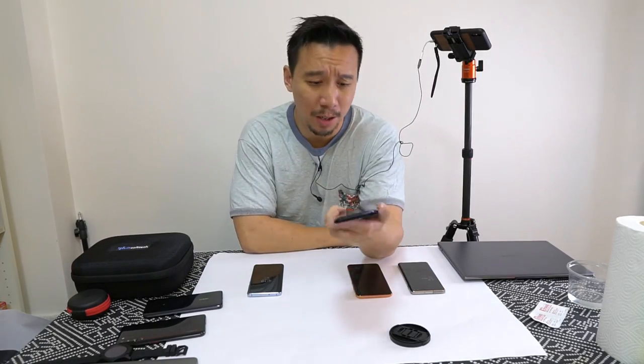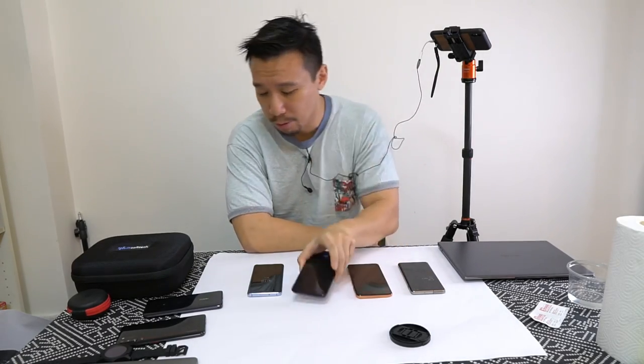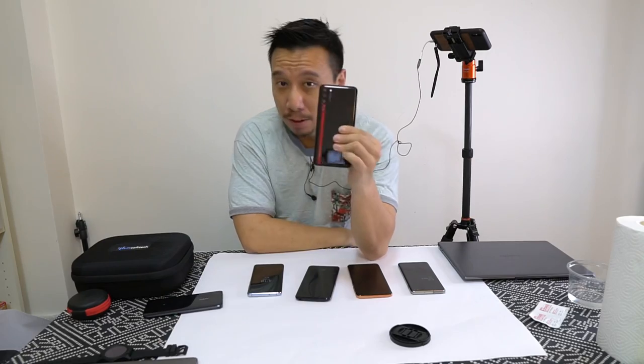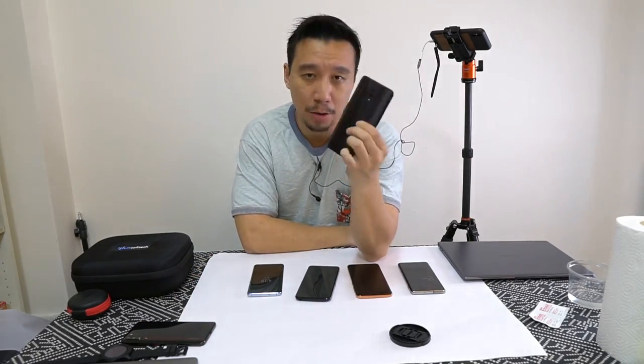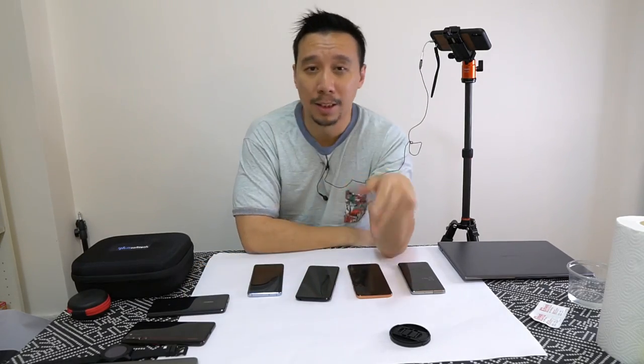Anyway, in the past two weeks alone I've tested the Vivo X27 Pro, the Lenovo Z6 Pro, and the Oppo Reno — not the 10x zoom version, this is the standard Oppo Reno — and the Meitu 16s.